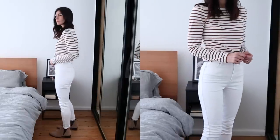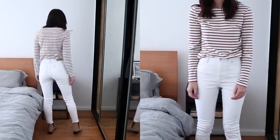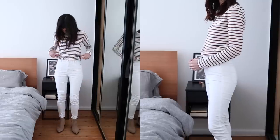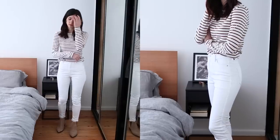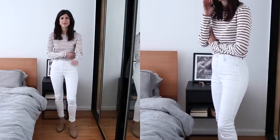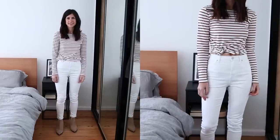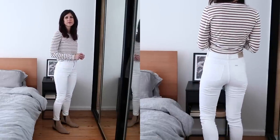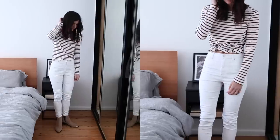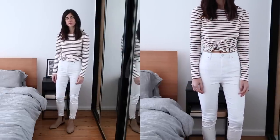I've decided to pair these with a Breton stripe top from Bowdoin — I really like the earthy color and it complements the white denim really well. To keep the color palette neutral, I've also worn some suede beige taupe-colored boots from Mark Fisher. These are a really excellent dupe for the Acne Studios Jensen boots, which I don't necessarily think are worth the money. If you can afford them, go for them, but the Mark Fisher boots are a really great alternative, particularly if you want something high quality that isn't going to break the bank.